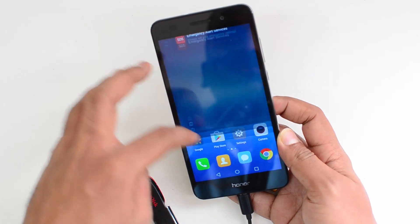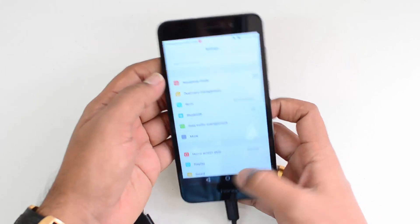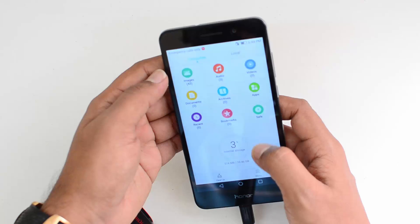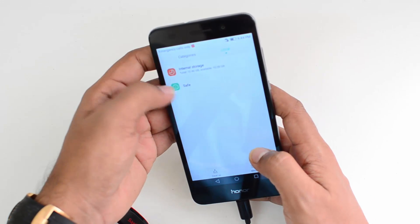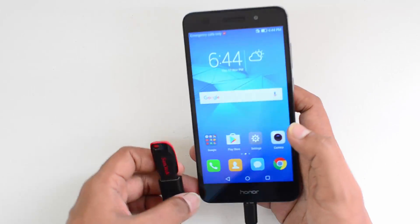So there's no notification about the OTG support. Let's just go to the file manager and see if there is any support there. There's no settings here. You can see internal storage is detected, so there's no OTG support on the Honor Oli 3.